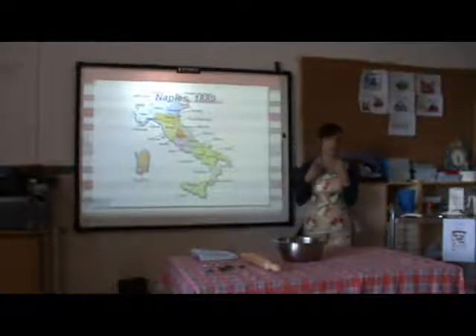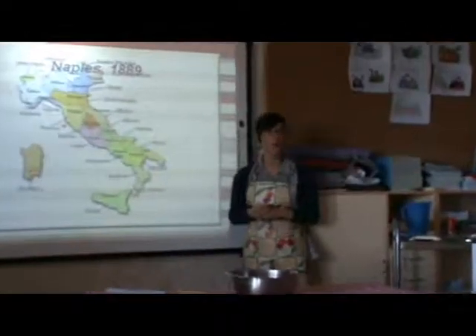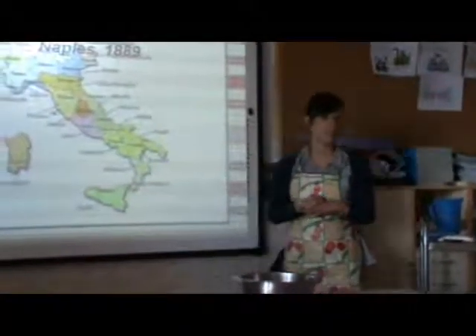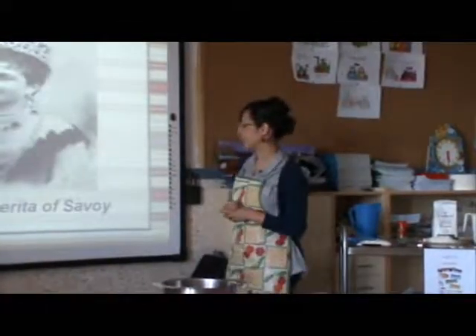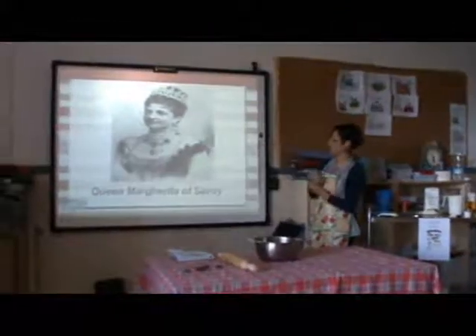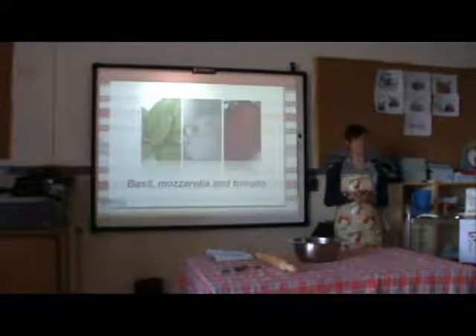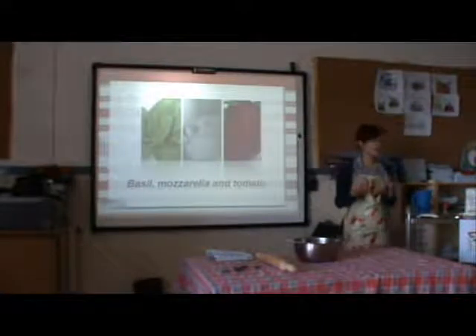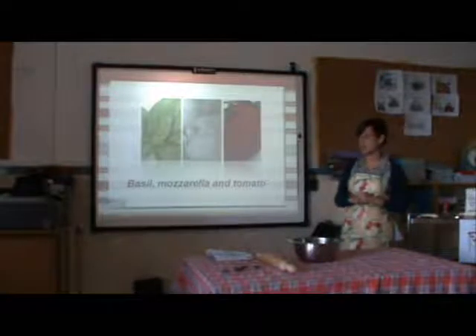In honor of the Queen's favorite pizza, this pizza was called Pizza Margherita, because of the name of Queen Margherita. As you can see on the next slide, the three colors of the Italian flag — this is the origin of Pizza Margherita, the pizza we are going to prepare today.